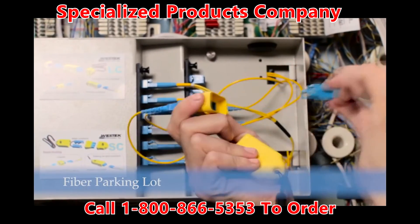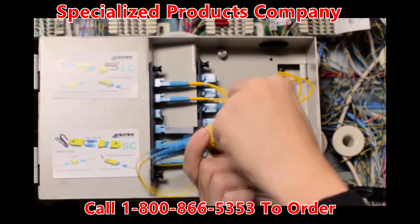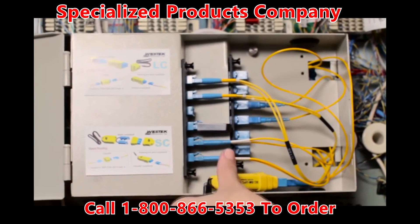Another feature of the fiber looping tool is the female parking lot. The parking lot is designed to protect the fiber connector's exposed end face from dust and damage.